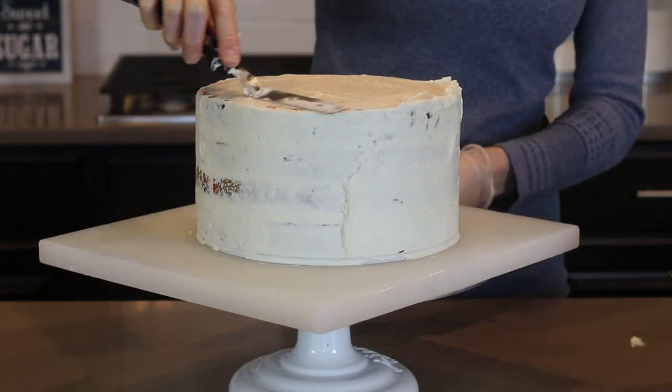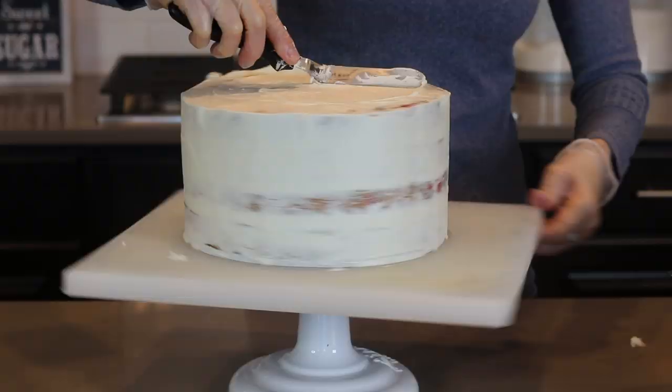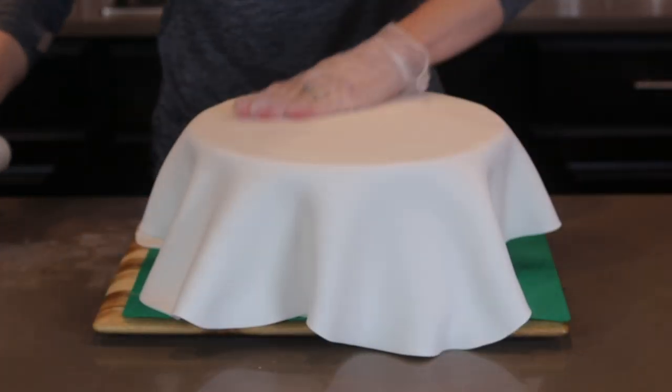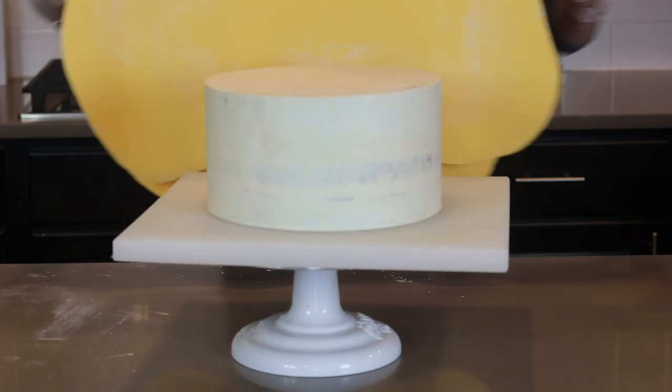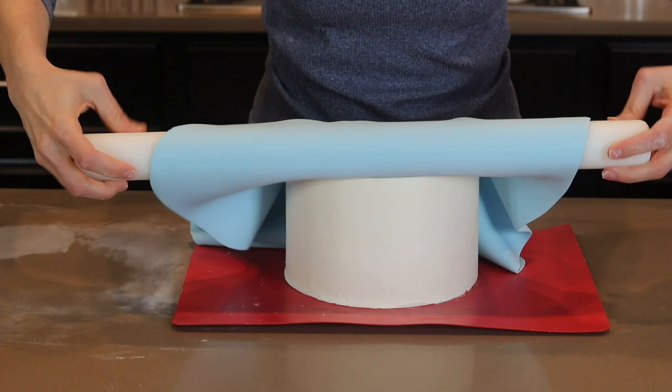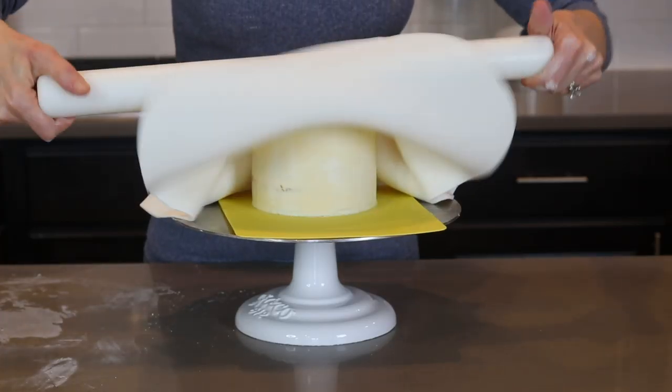I actually do this smoothing process a bunch of times until I get it perfect. Now that the cakes are smooth, it's time for the fondant. The largest tier is my Buzz tier, which is white. This one is Woody, which is yellow. Next is Bo Peep, which is blue. And the top tier is Jessie, which is white.